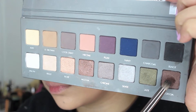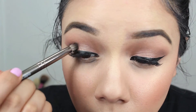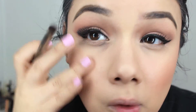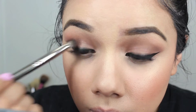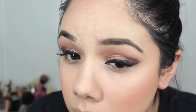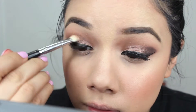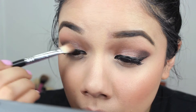Then just to add a little something, I'm going to take an outer V brush and that Cocoa color and add that to the outer V of my eye, just to create a little bit of smokiness. It's pretty subtle, not too crazy, so you can still add a crazy lip color. I'm just going to tap that in and then go back in with the blending color and blend everything out within the crease, and just blow everything out with that fluffy brush.